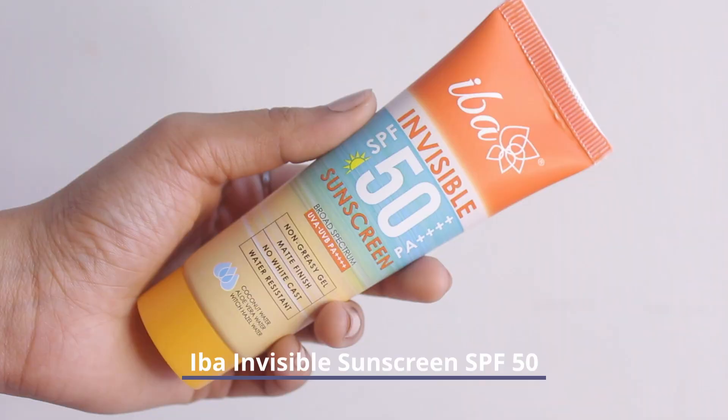Next step is the most important step, which is SPF. I use Iba's Invisible SPF 50 as it is perfect for every skin type — it doesn't leave a white cast and it's a non-greasy formula.